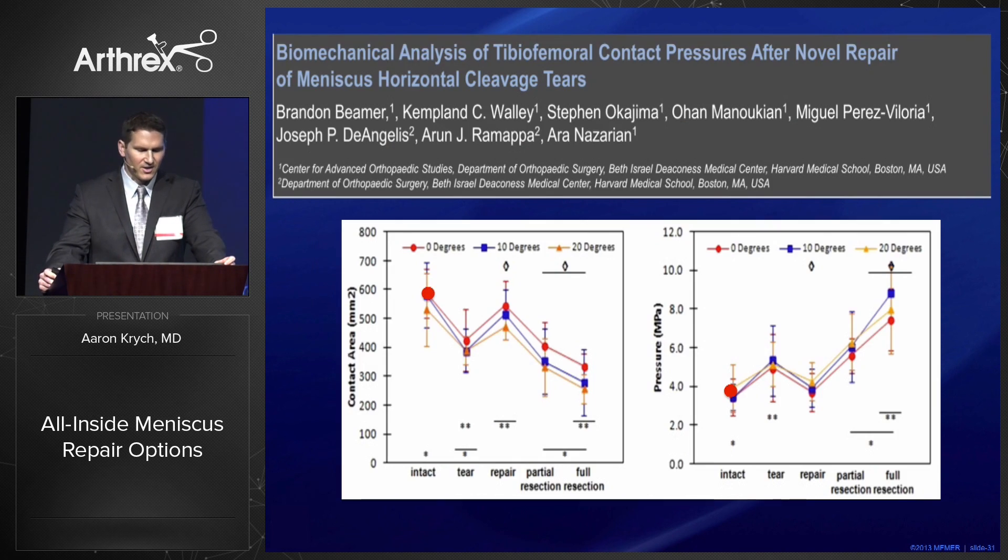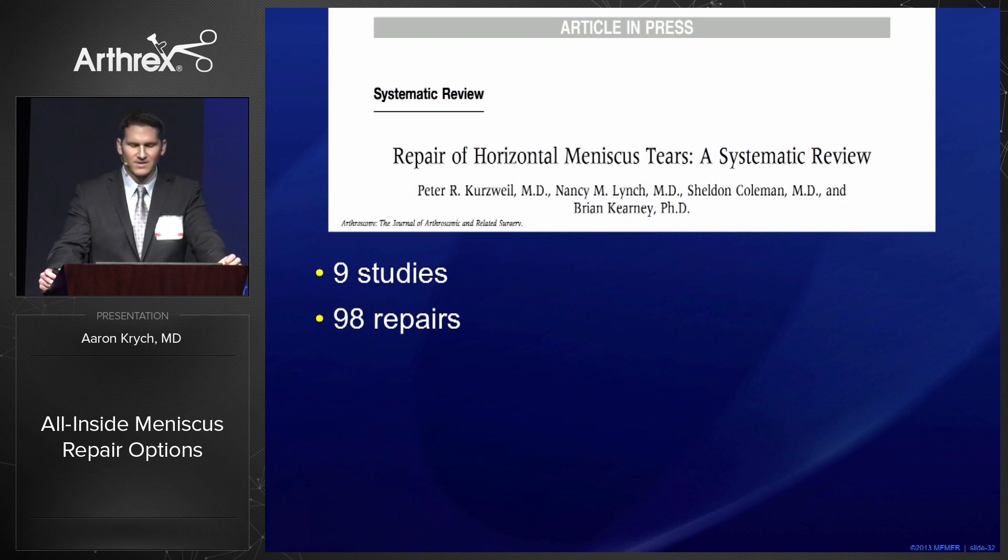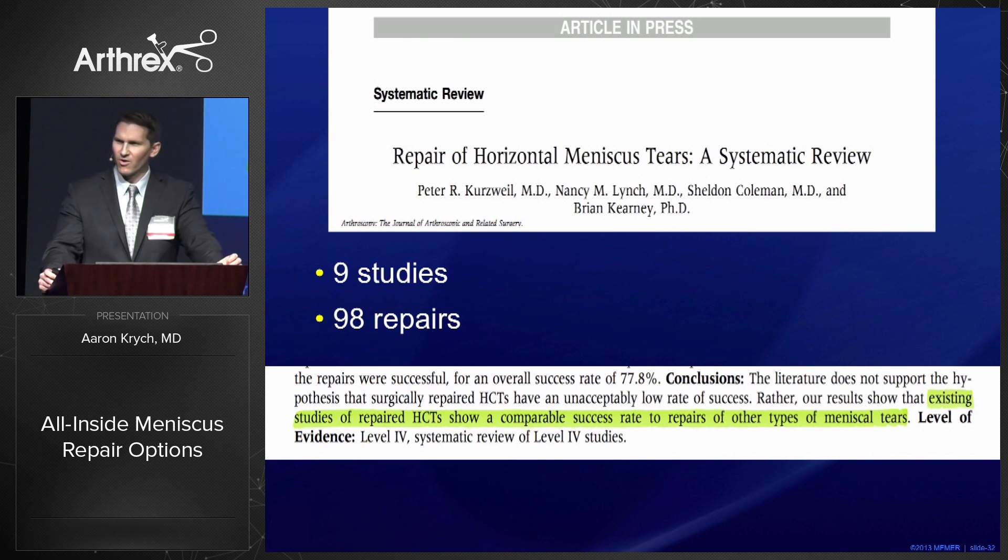When we look at it in the lab, here's the native meniscus — contact area and pressures are abnormal with the horizontal cleavage tear but restored when you repair it. Clinically, Peter Kurzweil just published a systematic review in Arthroscopy — nine studies, 98 repairs — demonstrating that the repair rate of horizontal cleavage tears was very similar to other tears in the literature.